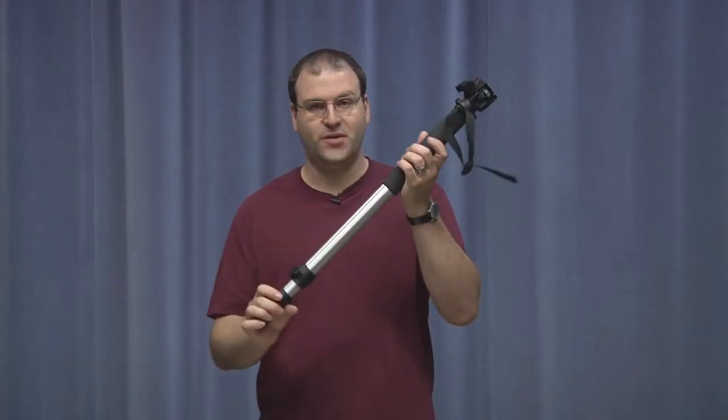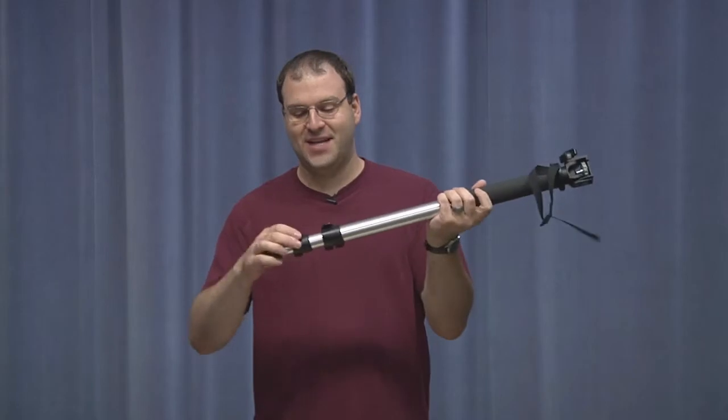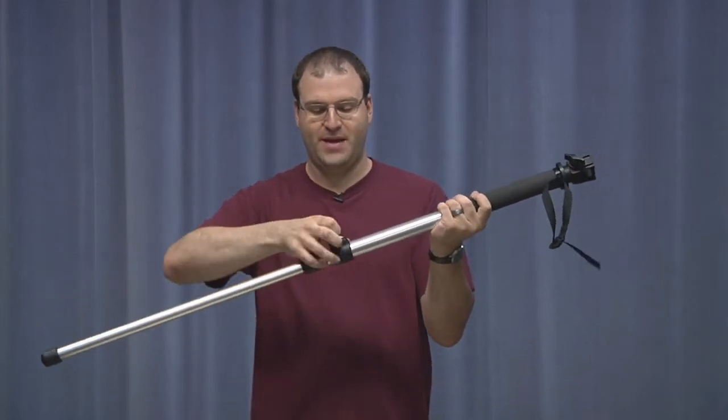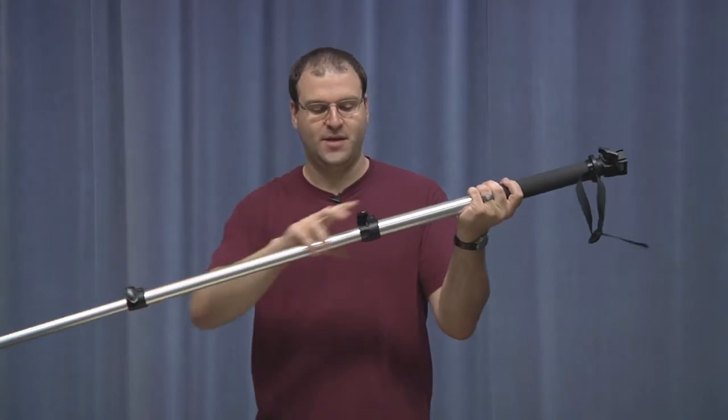All of our monopods have the actual base — the monopod, the stick itself. Monopod means one foot. This extends out and there are two stages: the lower stage and the upper stage. This will get you to a little under six feet off the ground — something to that effect. But when you put your camera on, that'll bring the lens up to almost six feet high off the ground.